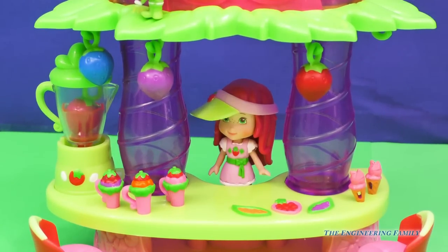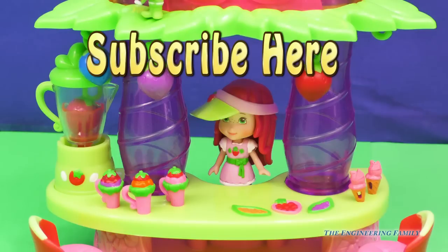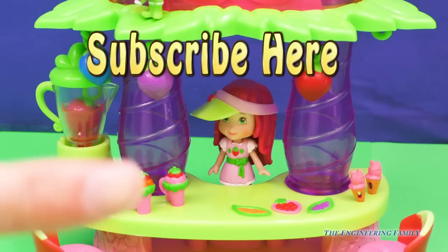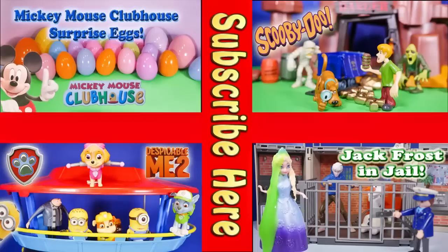Yummy Strawberry Shortcake, what are you going to mix up for us? The secret password? Subscribe here. Like this video — give it a thumbs up. And if you haven't already, push right there to subscribe to the Engineering Family, and please tell us that you did. And the secret password, everyone, is just going to be strawberry — for Strawberry Shortcake. I hope you had a great time playing with our Fresh and Fruity Smoothie Stand. Bye, everyone! Now take a look at one of these cool videos that feature Surprise Eggs, Scooby Doo, Paw Patrol, and even Jack Frost and Elsa going to jail. Have a great day.